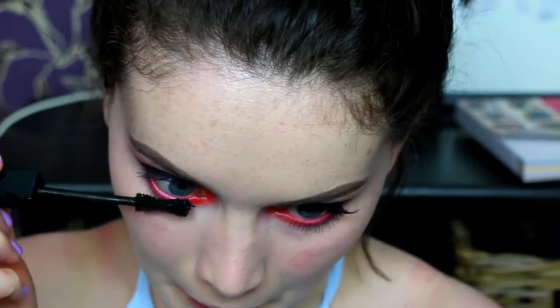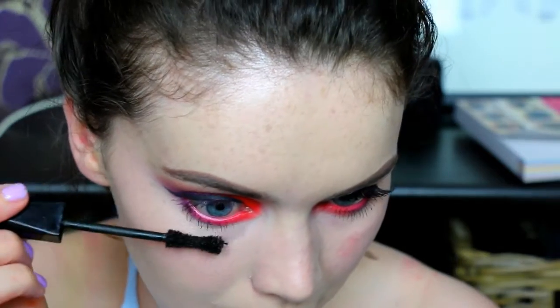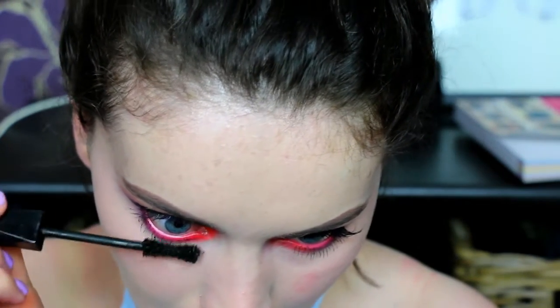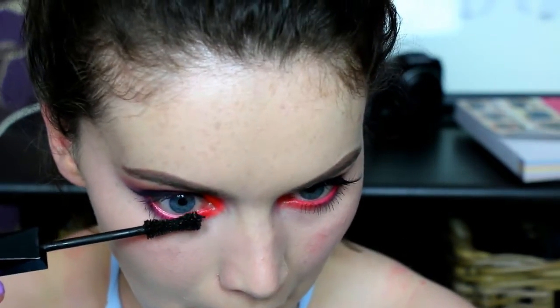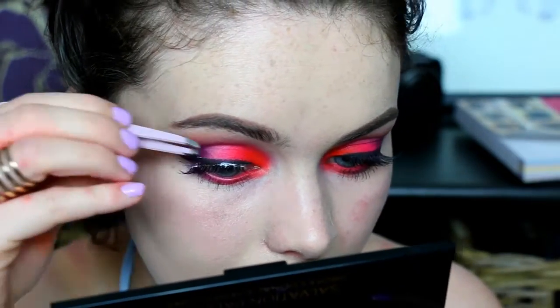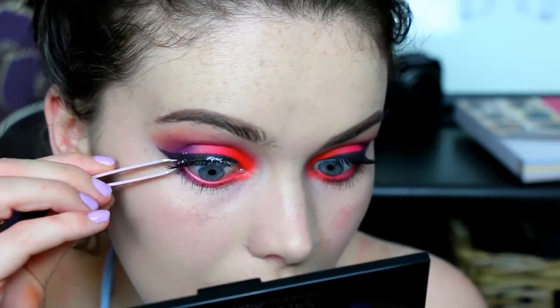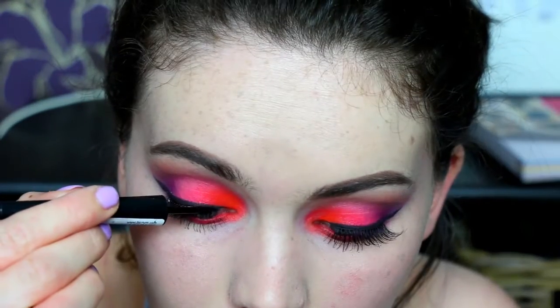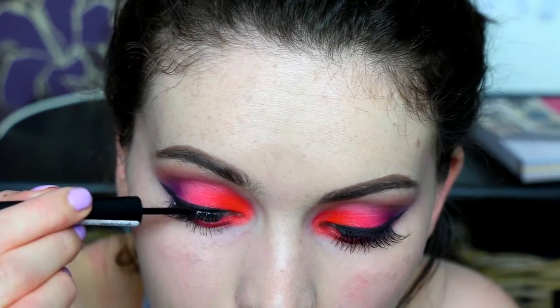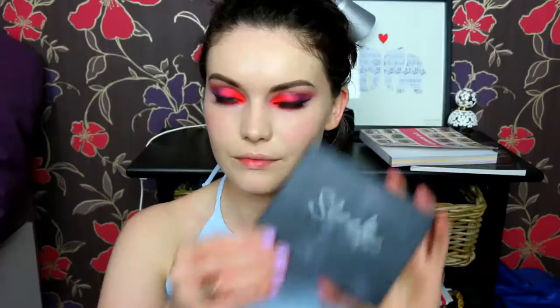For lashes I'm using my Eyelure Lengthening number 116 lashes. I've put some glue on them and while I'm waiting for them to get tacky I'm applying my Kiko Sculpt mascara to my lower lashes - by the time I've done this the glue will be tacky enough to apply the lashes. With this glue you do have to wait quite a while, at least 30 seconds before trying to apply it, because it will be an absolute nightmare otherwise.